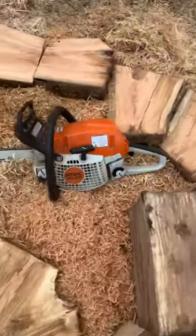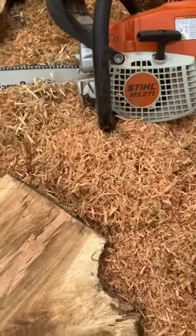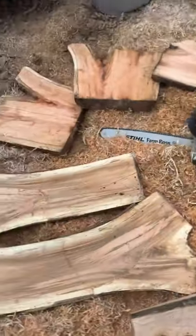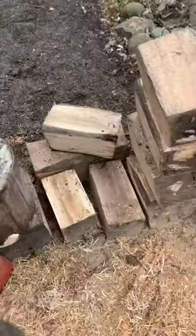Been running this Stihl MS 271 today. With a nice sharp chain you can get a lot of work done. Been prepping spots for firewood, but I've had these chunks sitting for several years now.